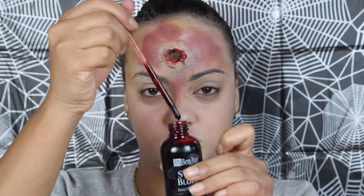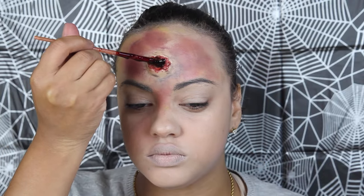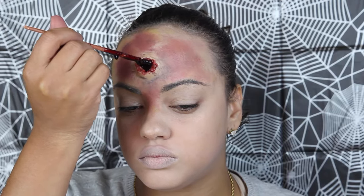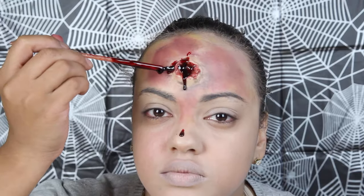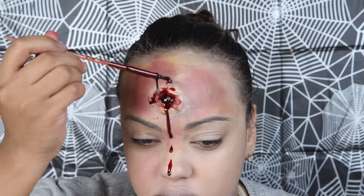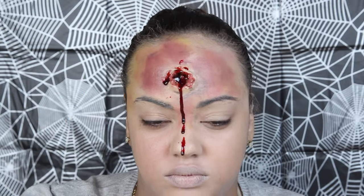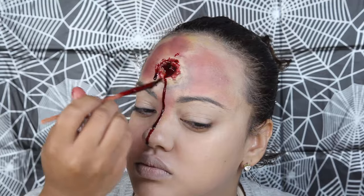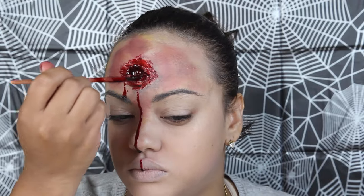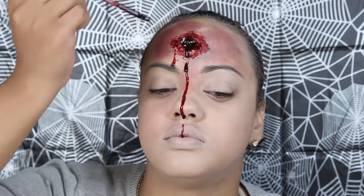Last but not least, I fill the wound with as much stage blood as I can and let it drip on its own. I also lightly brush some stage blood around the wound. This will ensure that the wound's coloring looks realistic.